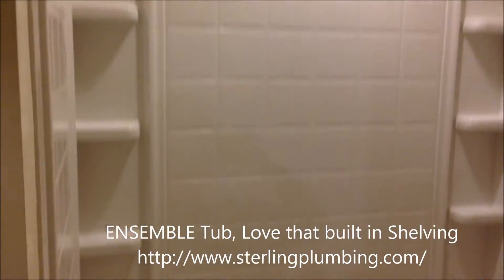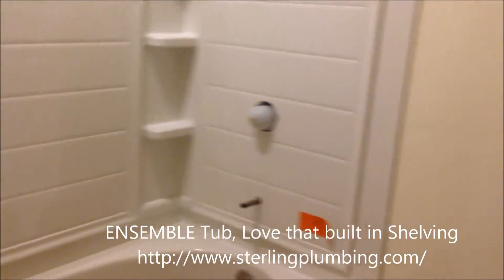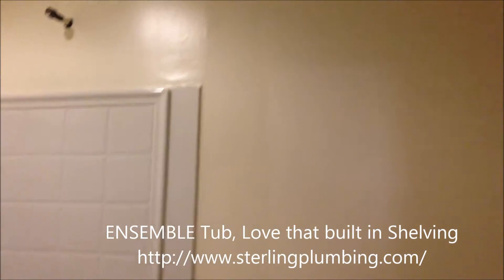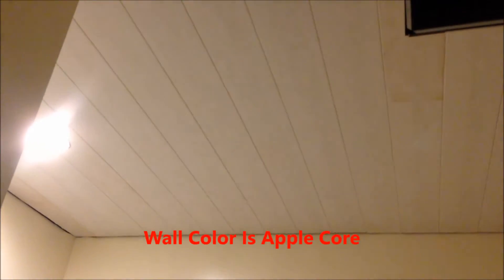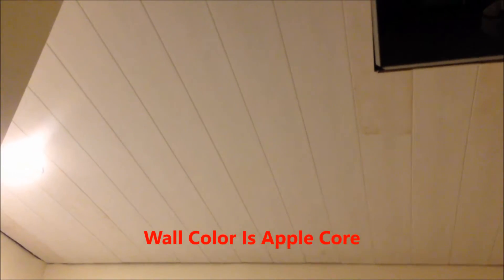It's moisture resistant and it's all ready to go. This is actually part of the Kohler bathroom install. You can see that the bathtub is in along with all the plumbing ready to go, the walls are painted and finished, and this is what a Woodhaven Ceiling looks like.